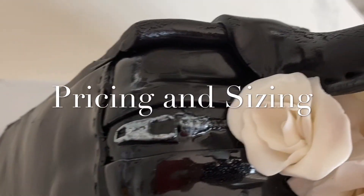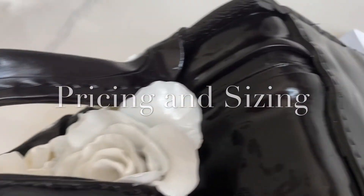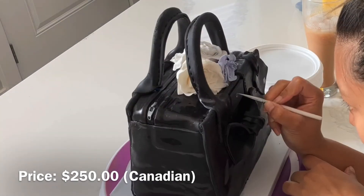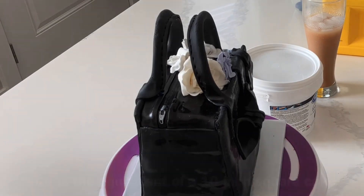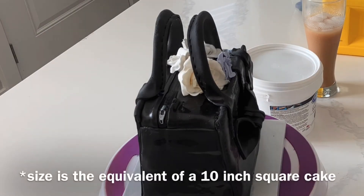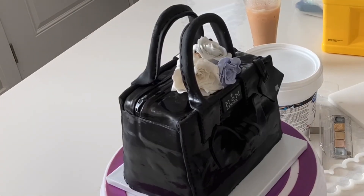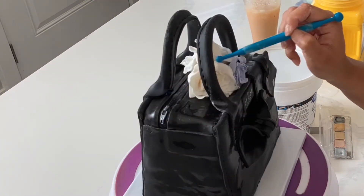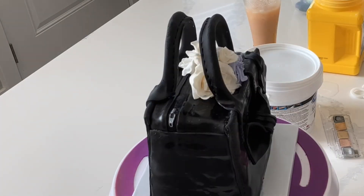Time to talk about pricing and sizing. For the price of this cake as is, it would be $250 Canadian. This amount of cake can probably feed anywhere from 15 to 30 people, depending on what else you're serving to your guests. If you're making a custom order and somebody needs to feed a certain amount of people, I would gauge the size based on the size of cake board you use.